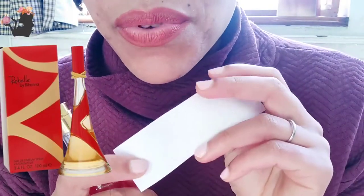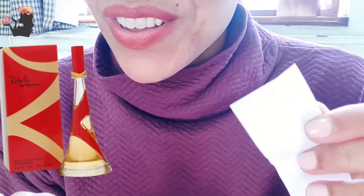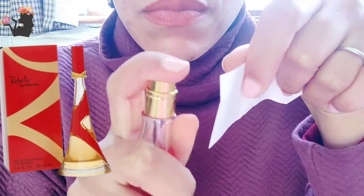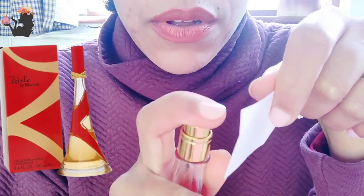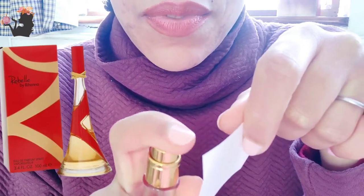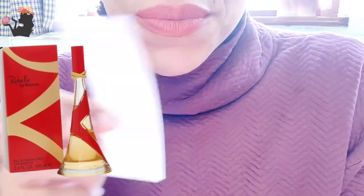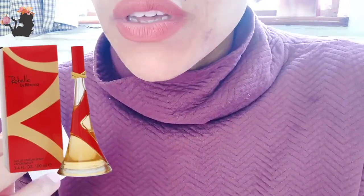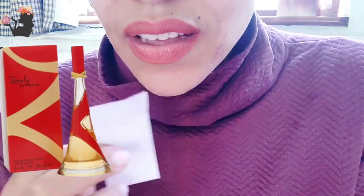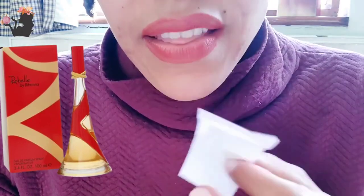I can't try it on skin today because I already put fragrance on this morning, but I couldn't wait. We're going to spray it on paper first. Good atomizer — that works really well. Oh, very strong. Super sweet, super sweet is what I'm getting straight away.